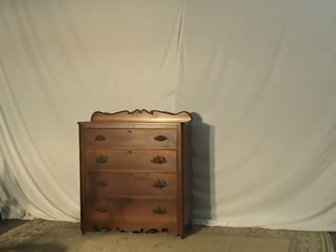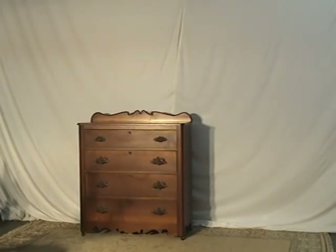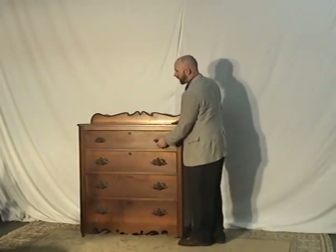Here at Oldwood Market we're going to show you an heirloom quality walnut chest of drawers. It's just an excellent piece, probably dates to about 1870. I'll give you all the information on it here.